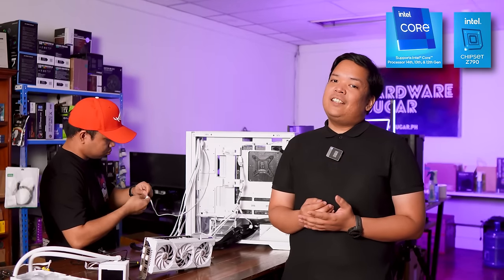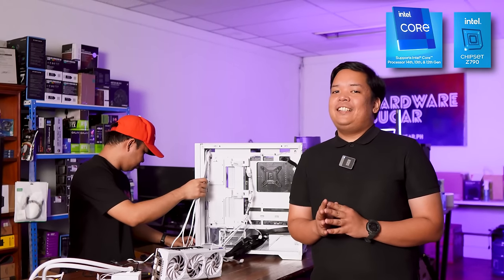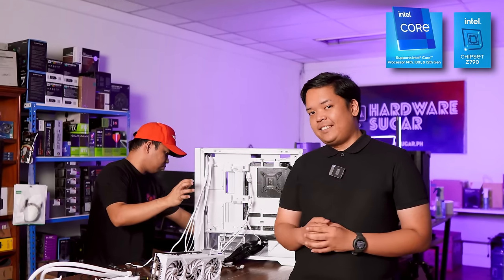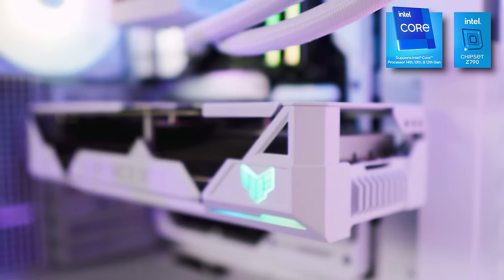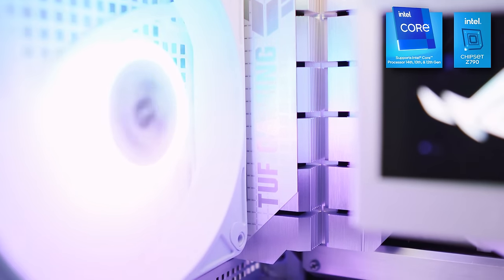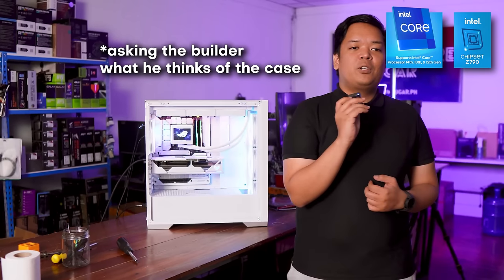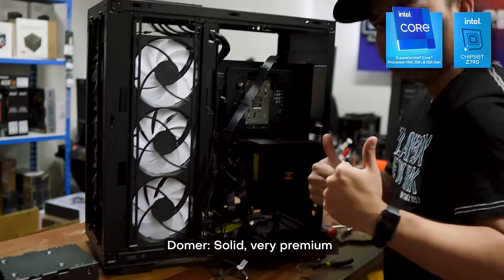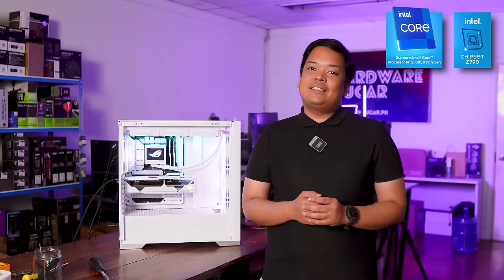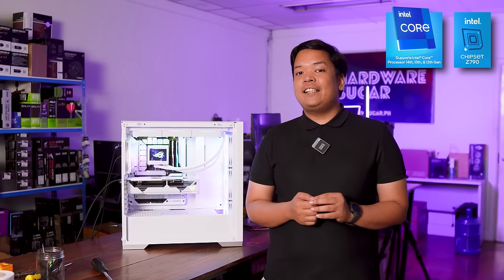Not to worry — a very simple BIOS setting can have you bypass that CPU fan check, so you can achieve the cable-less look at the front of the case. The GT302 also has a ton of configurations for builds of all shapes and sizes, and it's quite a solid case. Even our resident builder, Domer, agrees that this thing is premium and a delight to build in.